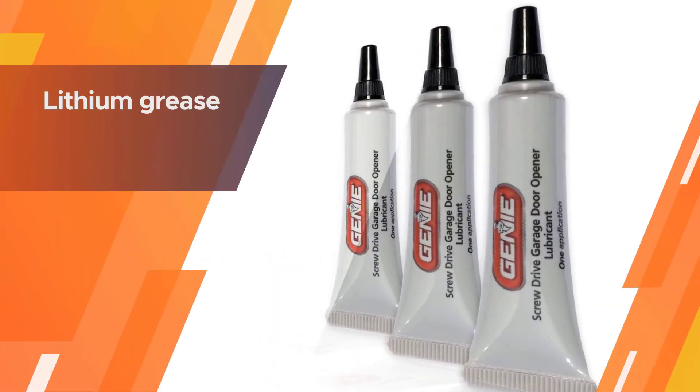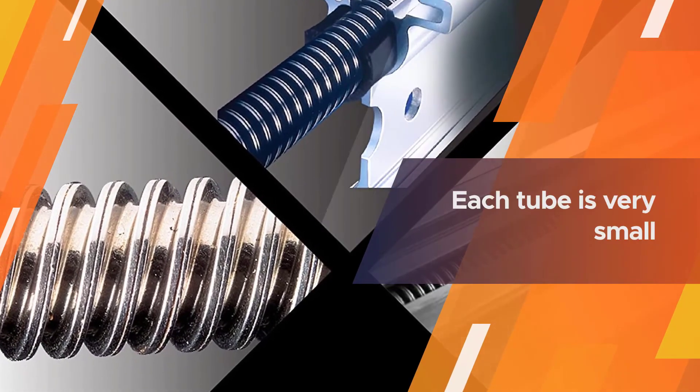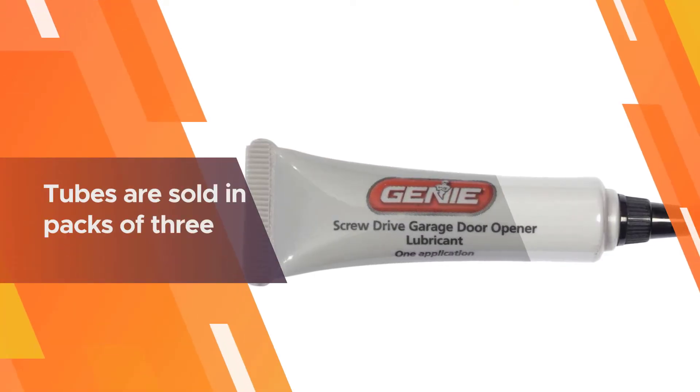Number four: Genie Screw Drive Lube. Genie's lubricant is designed specifically for Genie garage door openers with screw drives. It's a lithium grease and comes in a tube with a nozzle for precise application. Each tube is very small, containing just 0.25 fluid ounces.